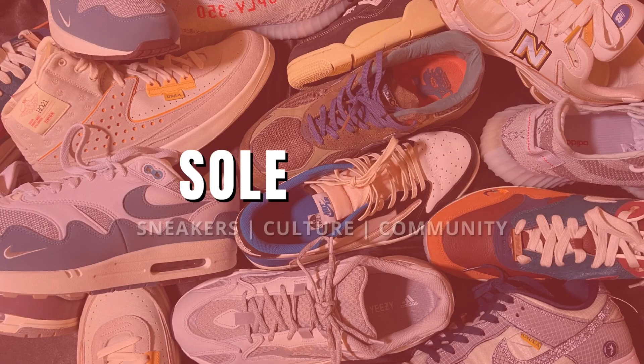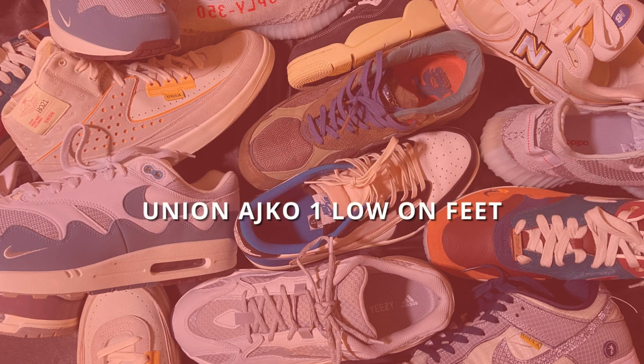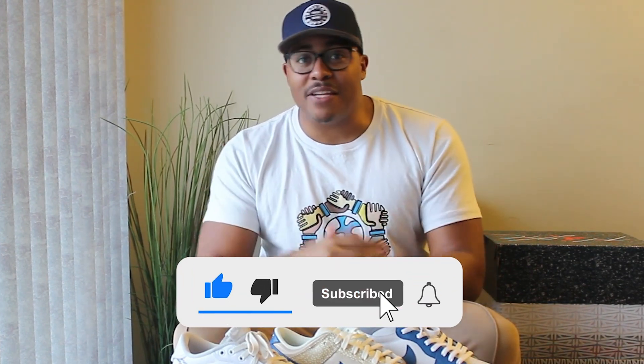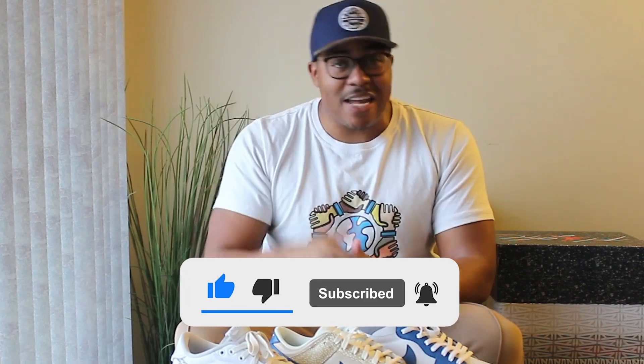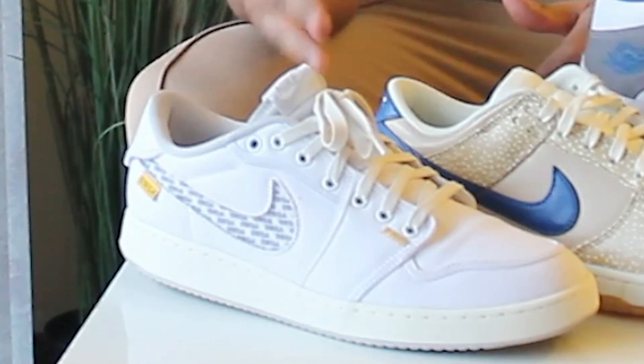I have three recent Nike sneakers right in front of me — the question today is: are they worth the buy? What's good y'all, it's your boy Mike, welcome to the Soul by Soul YouTube channel. Thank you so much for joining us today. If you like what you see, don't forget to subscribe to the channel and smash that like button.